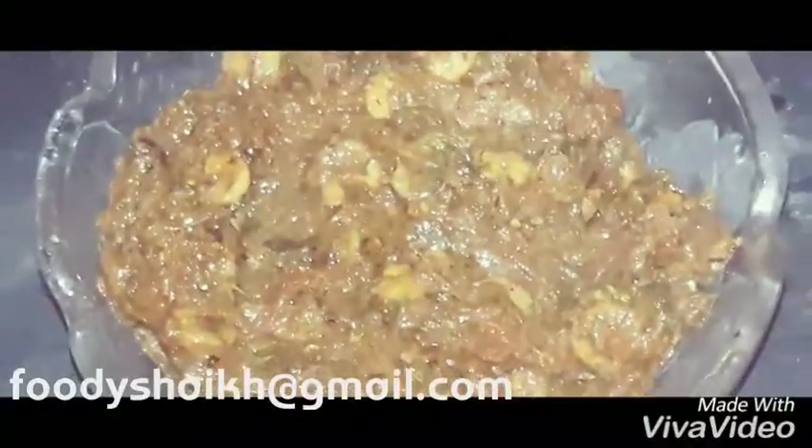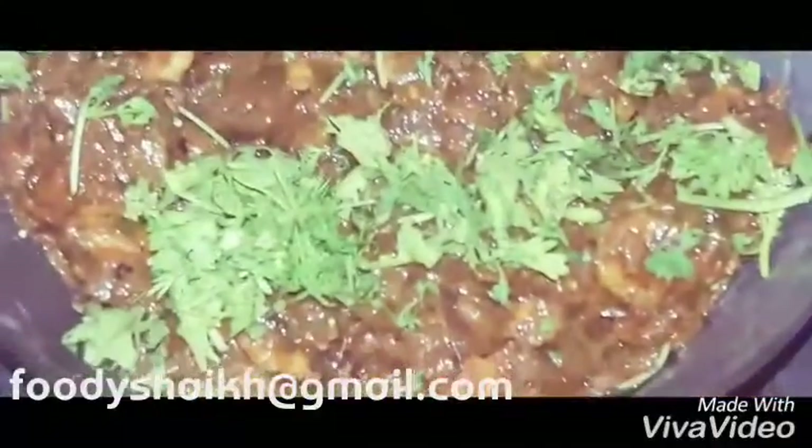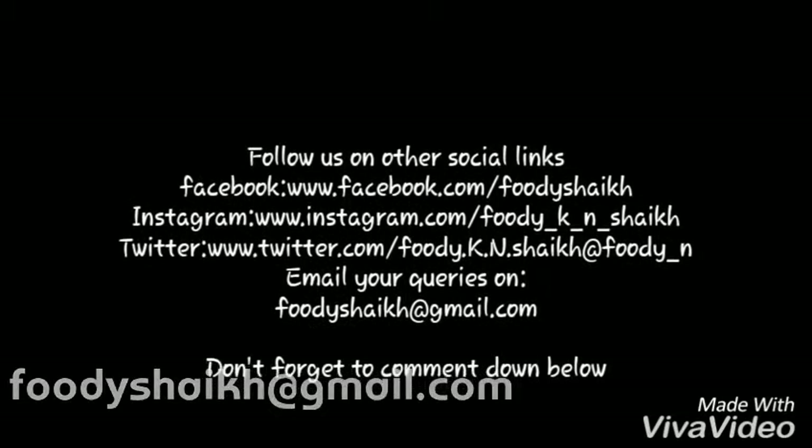We'll take it out in a serving bowl like so. You can have it with chapati, parathas, naan, or whatever you like. We are dressing it with some coriander leaves and it's done. Please try it and don't forget to comment below how it tastes. Check our other social links and stay connected.